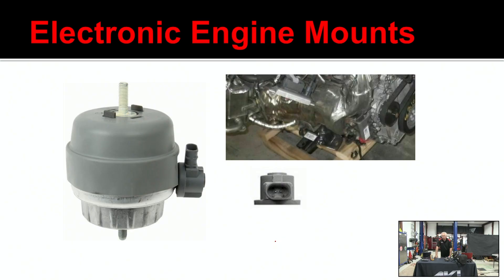Keep in mind, if someone complains about vibration, it could be a mount issue. These mounts are DTC-able — they will set a trouble code if there's an electrical fault.